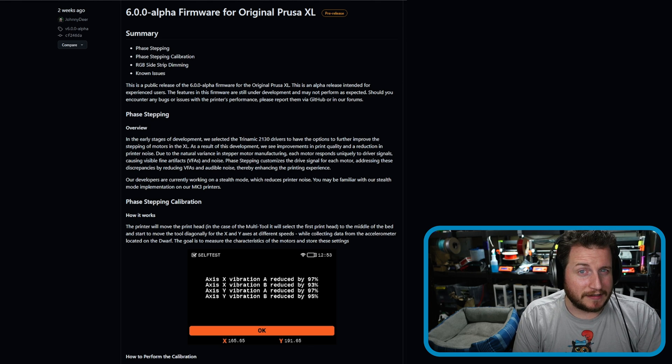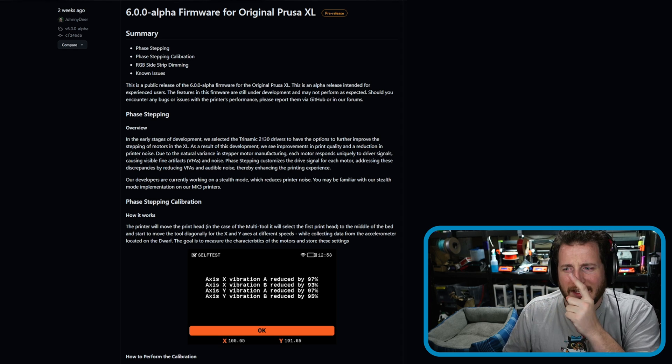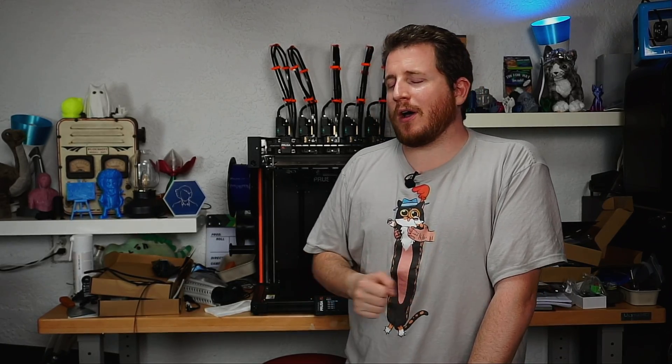If we can bring it inside, we can enclose it and start to use it for really fun projects. So let's get out on the set, get this installed, and see how it goes. The firmware is loaded — 6.0.0 alpha one — now it's time to run the calibration.